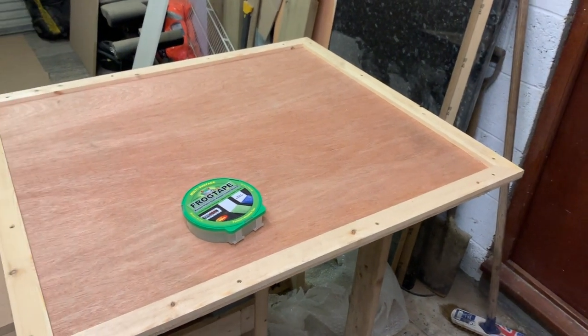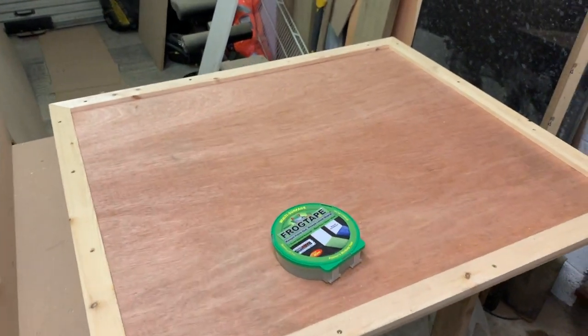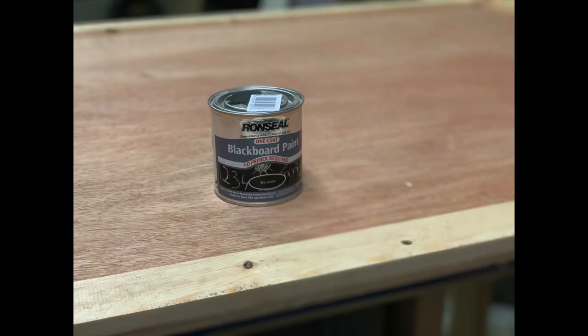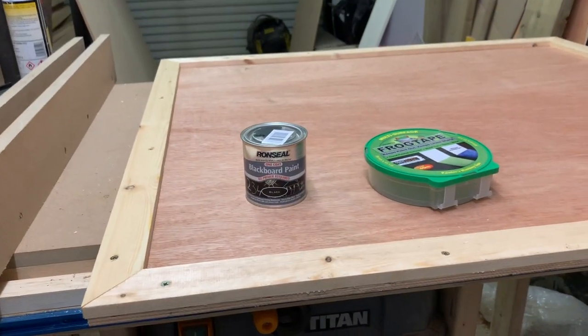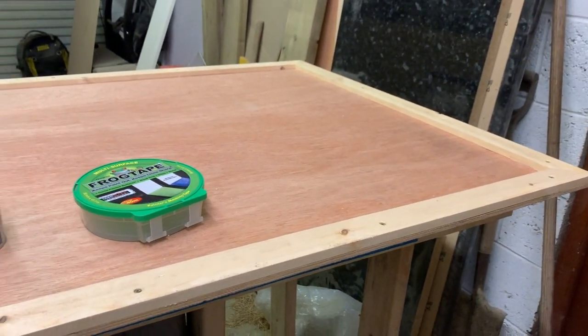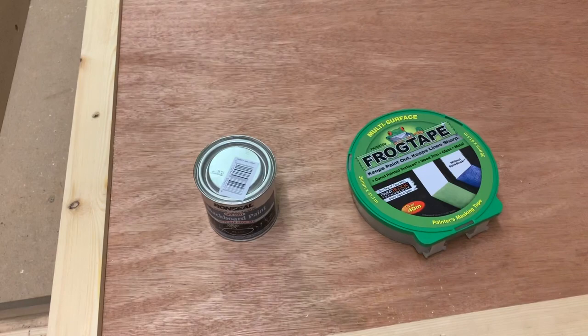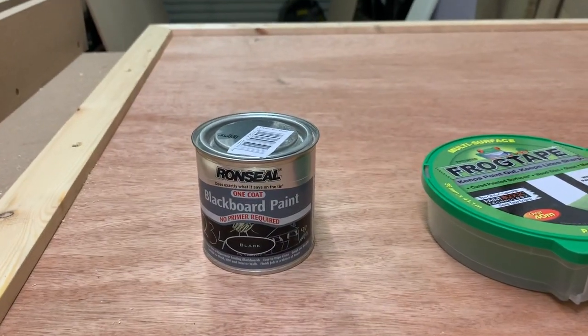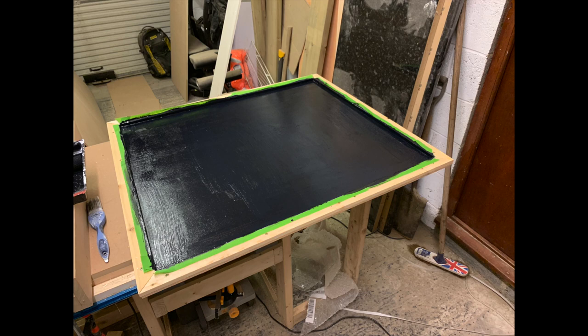Now that the frame's all dried I've taken the clamps off. I'm then going to use some frog tape and some Ronseal blackboard paint. The frog tape will mark out the area to make sure I don't get any paint on the frame, and then we'll use a brush and a roller to get the paint nice and even across the plywood. And this is what it looks like when it's all been painted.